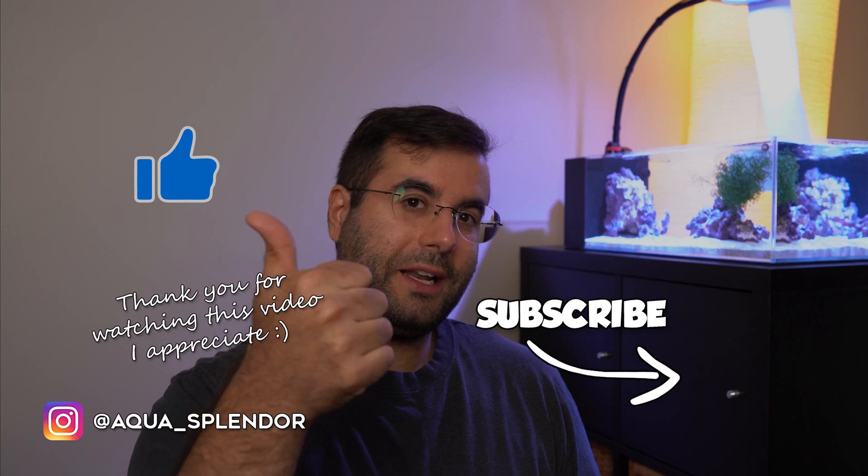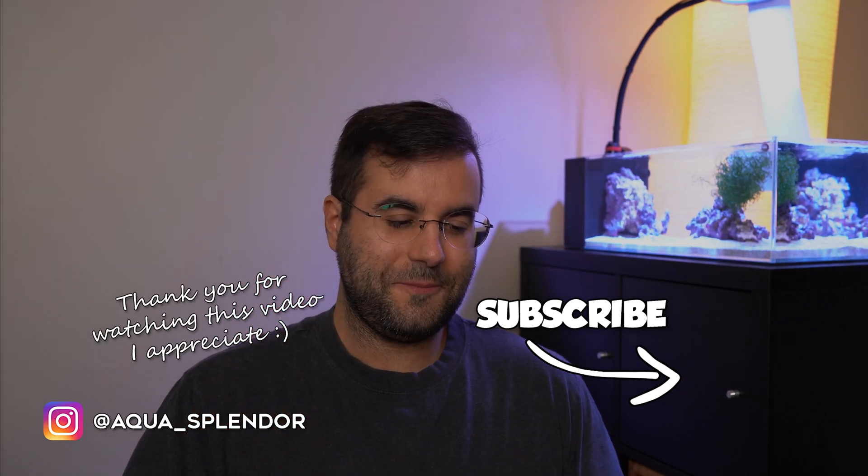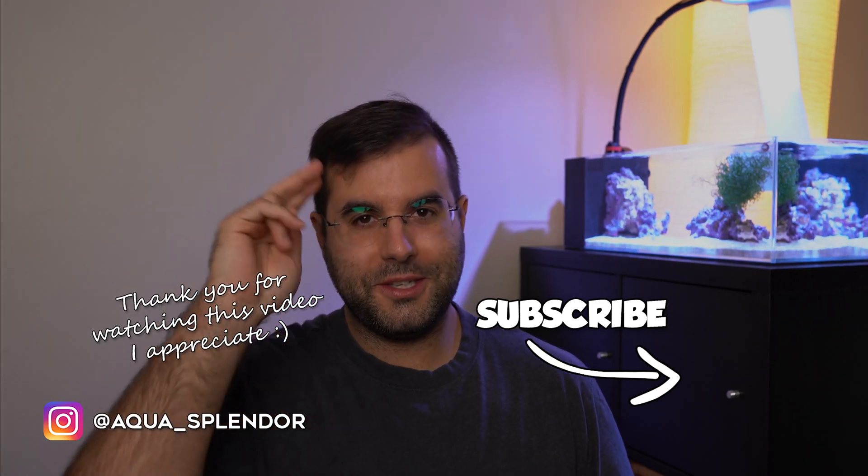If you think this video was worth it, give me a like — especially because I'm a small YouTuber. Thank you for watching, I will see you in the next one, bye bye!